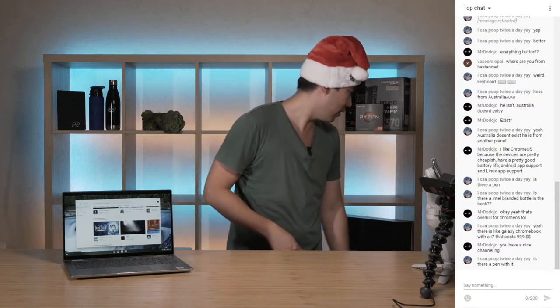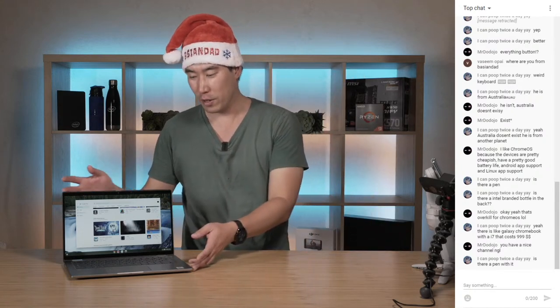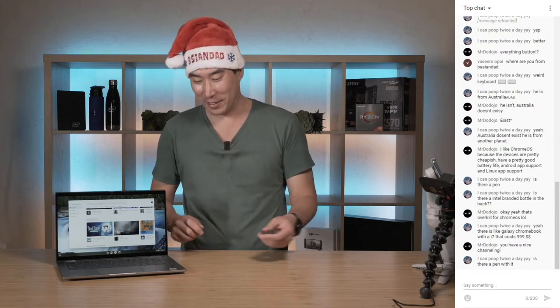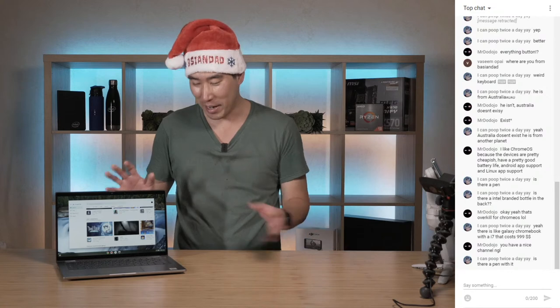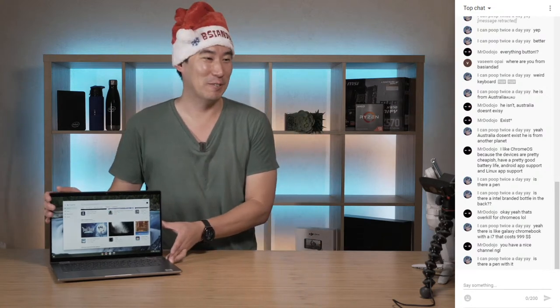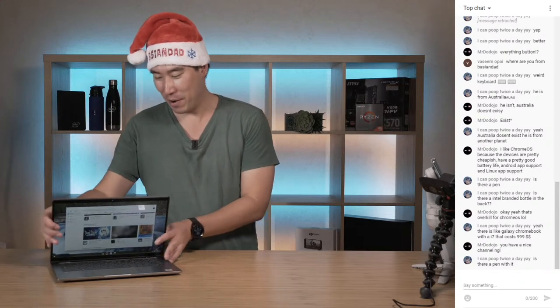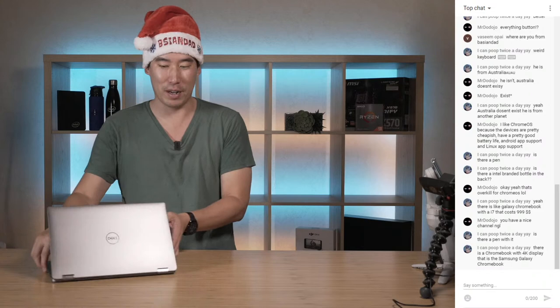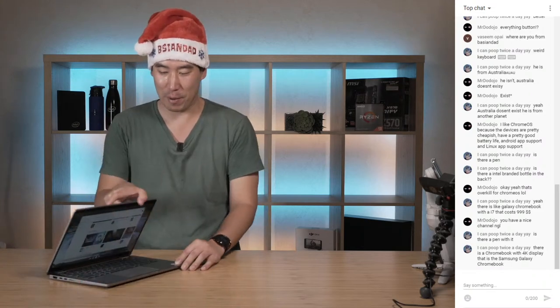It's not something I'll be using much - I'm not a stylus person. But I'd love to see Dell make a garage pen that stores inside the device, like some others do. It's a very nice, premium feel to it, though I think it might be a bit over budget for some people just wanting to run Chrome OS.